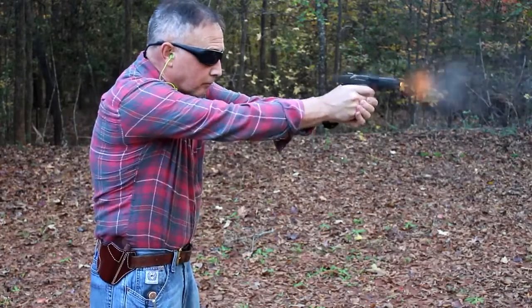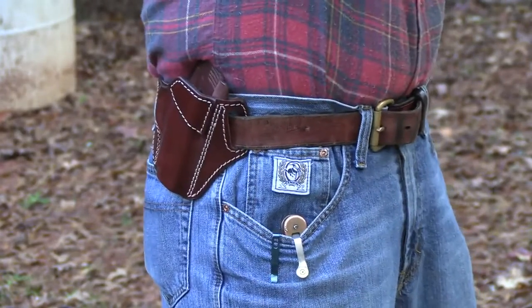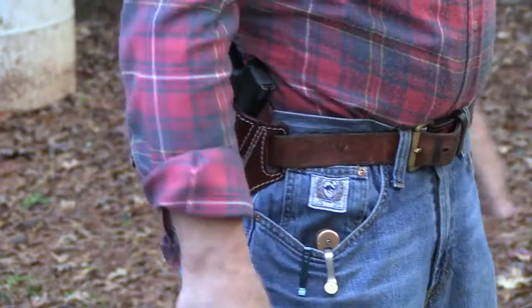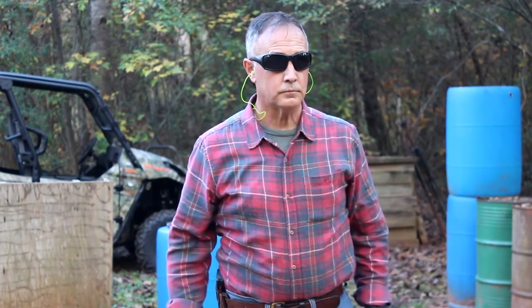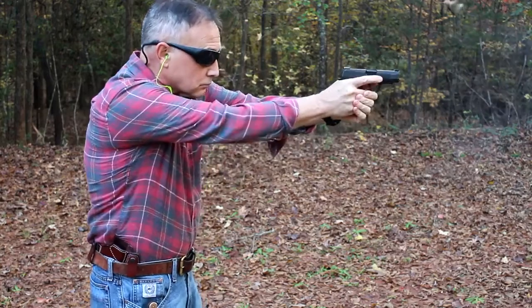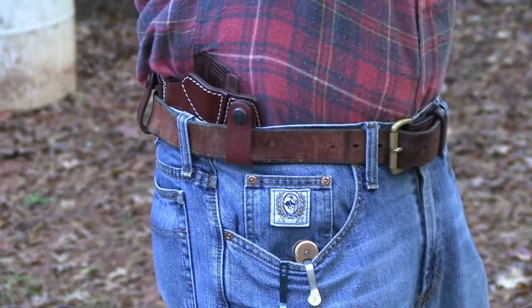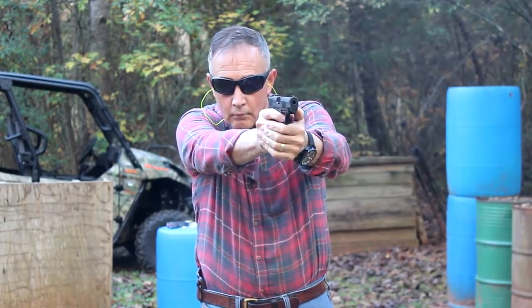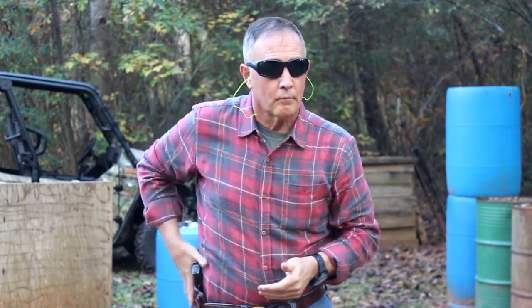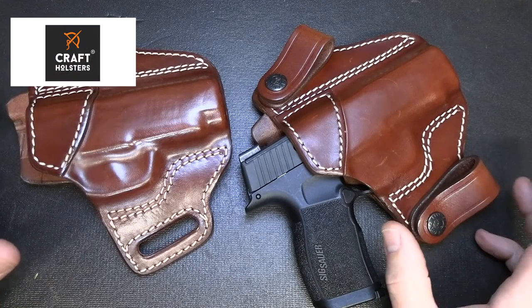We took it out to the range to test the outside the waistband holster — firing a few shots, drawing it, seeing how it functioned. These holsters ride really close to the body, so it's really great for concealed carry even though it's outside the waistband. Then we tried the inside the waistband — those loops just fit right in your belt, and holstering was easy. I'm very pleased with the holsters themselves and the kit. For more information about Craft Holsters, go to craftholsters.com.